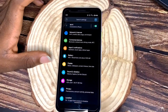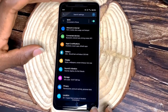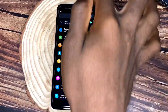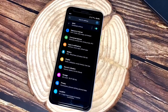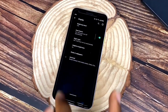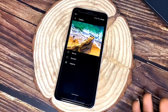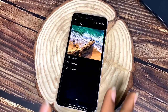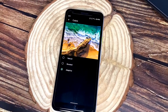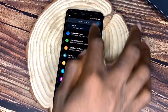The 5.6-inch panel on this phone is an OLED panel — it brings out great colors and the display is excellent. It has three color modes: Natural, Boosted, and Adaptive. Natural gives more natural colors, Boosted amplifies them, and Adaptive increases the saturation to the highest level. I'm using Adaptive because I like my colors popping.